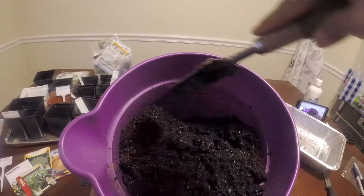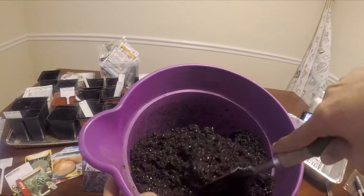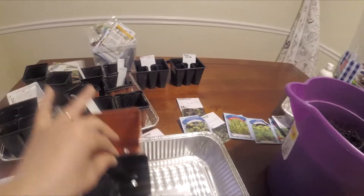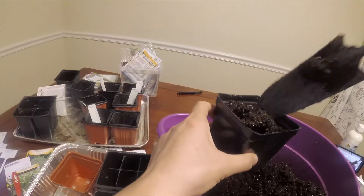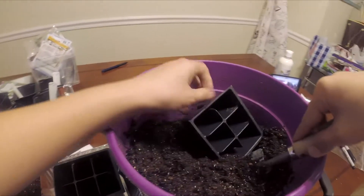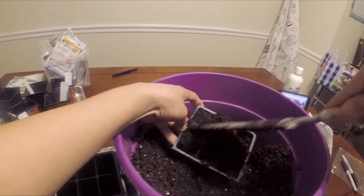Welcome back guys, today I will be showing you how to start seeds indoors. Here's my soil — I use Jiffy seed starting mix. I pre-moistened it with hot boiling water to kill bacteria and fungus, and I let it completely cool. Once it's completely cool you can start planting seeds. I'm filling up my containers, and make sure to press down the soil so that the roots can form.